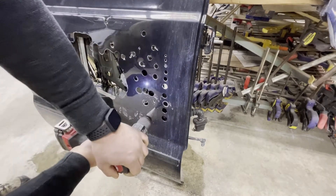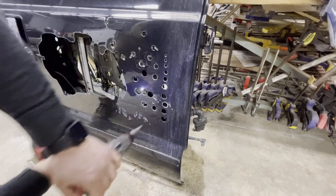From a tiny hole like this all the way up to a large one — showing the range of hole sizes possible with a single step drill bit.